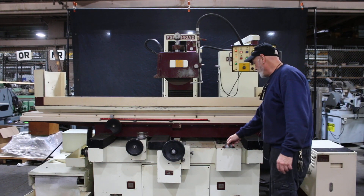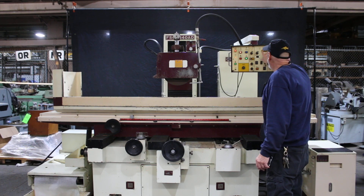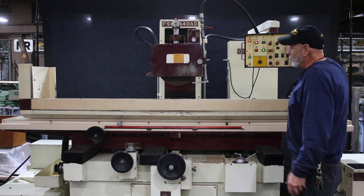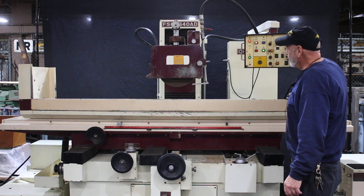You can stop the table. In the manual mode you also have a wrap-it-down to get to your workpiece as well as a wrap-it-up. Come down to your workpiece.